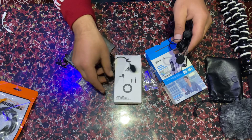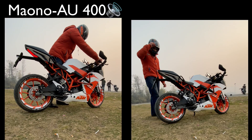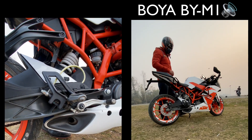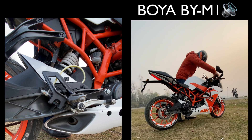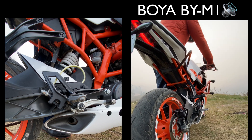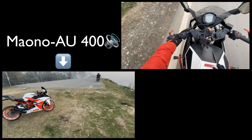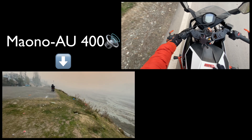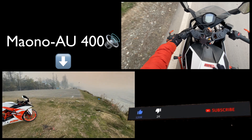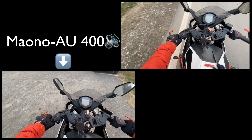We are going to test which sound is better. We have installed the helmet and we are going to shoot it. First we will test this and see how the output is. We are going to record the voice and see how much wind noise is coming. Now we are going to close the battery and get started.